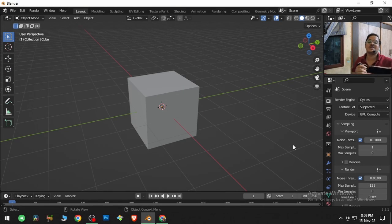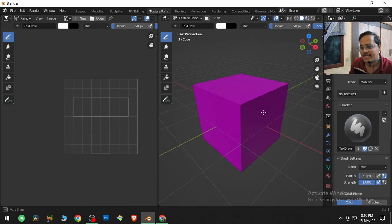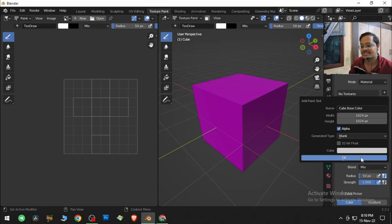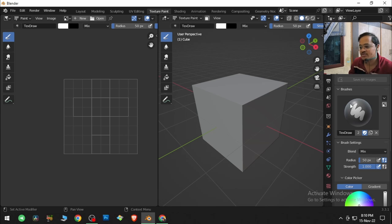Let's see what the next best thing Blender developers have to offer. If I go to texture painting I get this cube with a pinkish look. We'll go over here in the plane slot — if you don't know what these slots are, you can search for texture maps on my channel. I'll click here and go to base color and select any color.